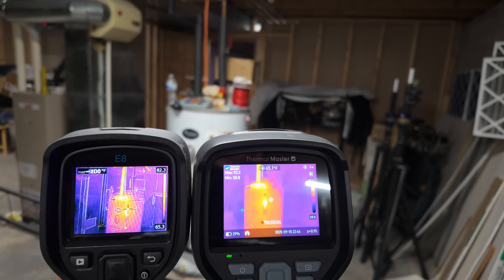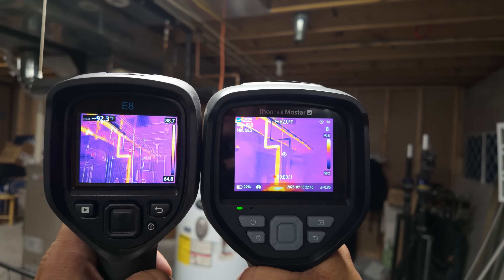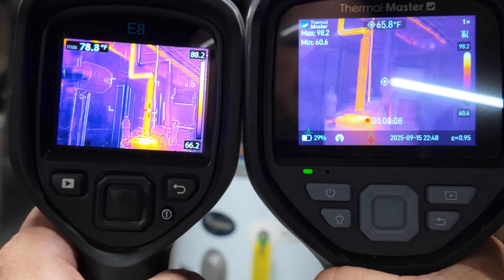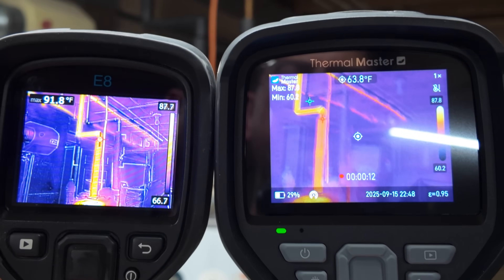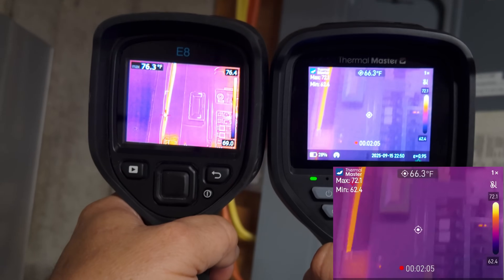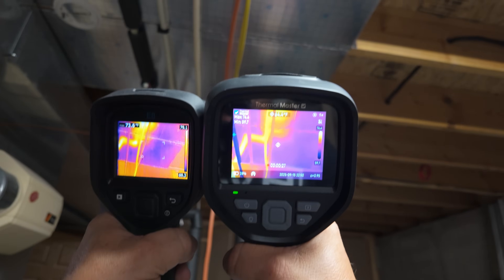Now we're going to look at a water heater that we were just running hot water from. You can see the detail looks better on the FLIR only because of the outline they have. However, that doesn't always work unless you're in an area where you have enough light. Here we have the Fuse turned on on the Thermomaster — you can see the outline a lot better. It's comparable, but not as sharp just because of the way they do the outline. You can see the wire going to the water heater.